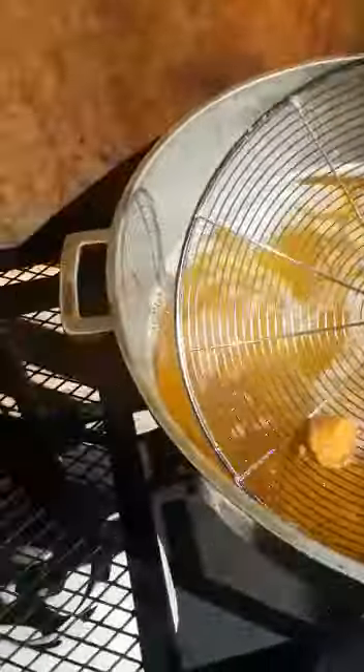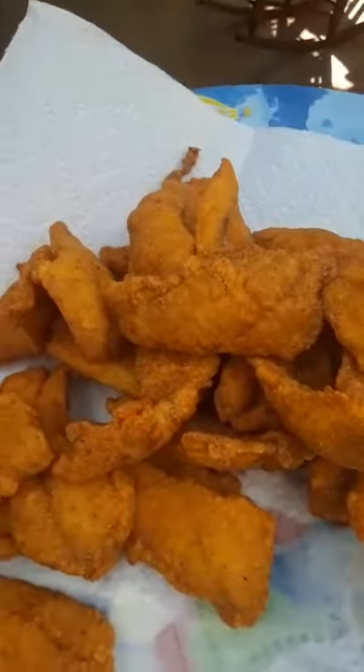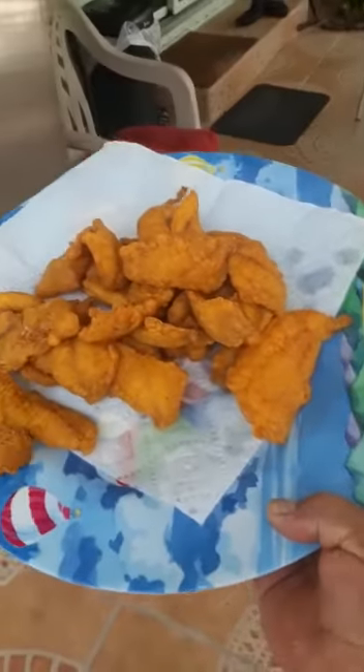Delicious, perfect. The fillets are done and now I'm gonna go and grab the snappers. Nice golden brown.